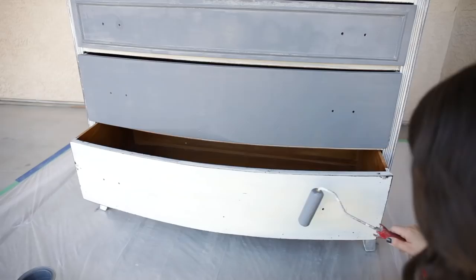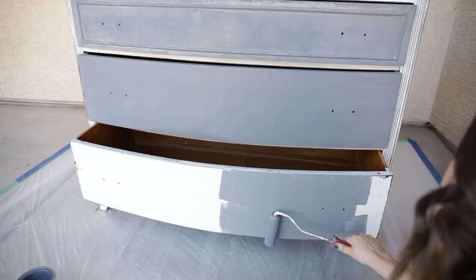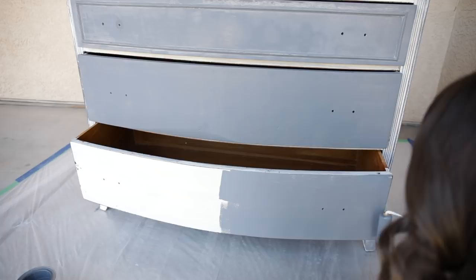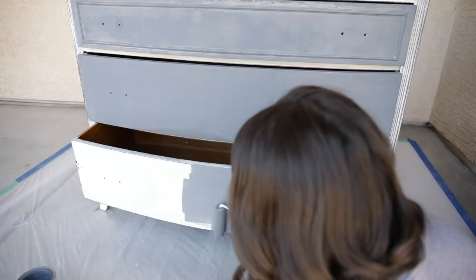Something I wanted to address is whether you should keep the drawers inside as you paint or take them out. This is really dependent on what the piece of furniture looks like. For this piece, it's very simplistic with a lot of flat surfaces and smooth areas that make it really easy to paint with the drawers still inside. Other pieces that are more detailed, or if I'm keeping the hardware on, have a tendency to drip and be much more difficult to paint with the drawers in — so in those instances I would take the drawers out.